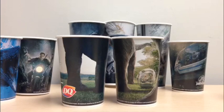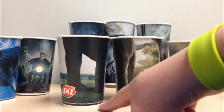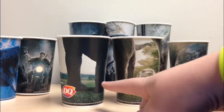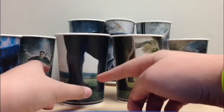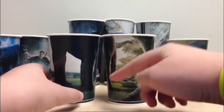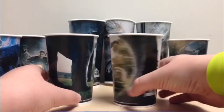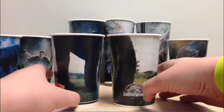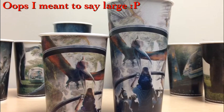Next we have the Apatosaurus and Gyrosphere cup, which is really nice as well. It has the Dairy Queen logo, the trademark writing at the bottom, the Apatosaurus from a back view where you can see its back legs, then the tail, and then the big Apatosaurus looking down at Zack and Gray in the Gyrosphere — very nice, with the Jurassic World logo as well. These are counted as medium and small size.